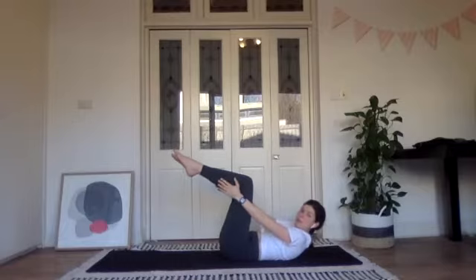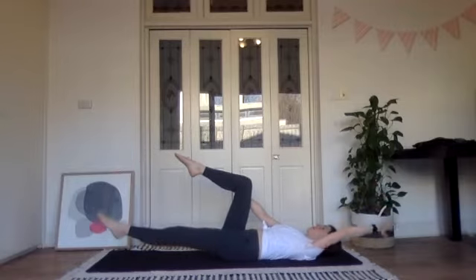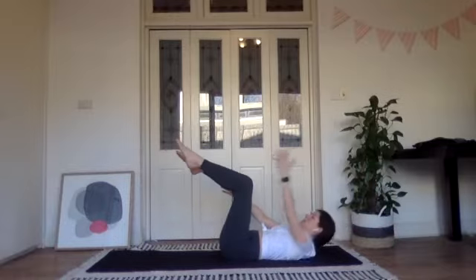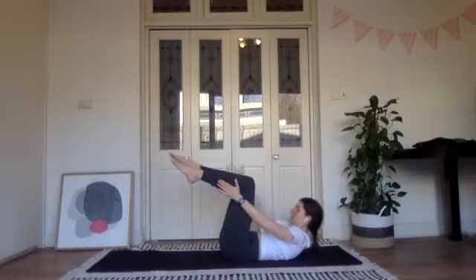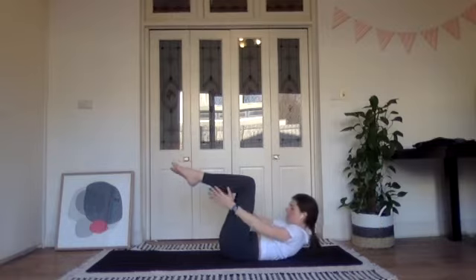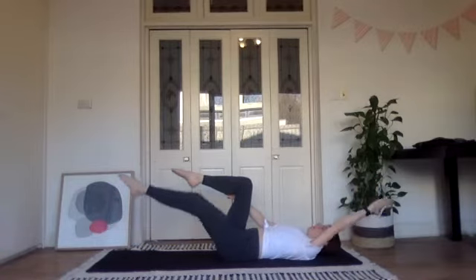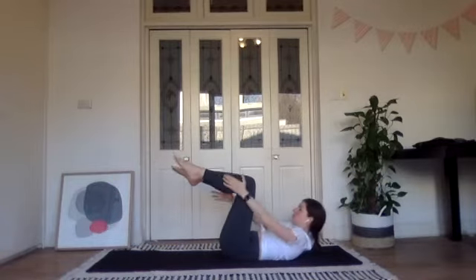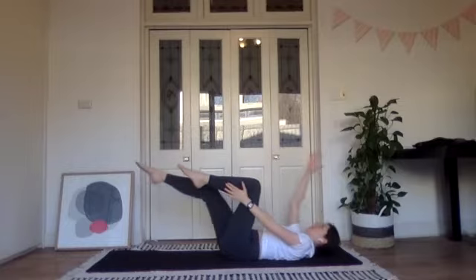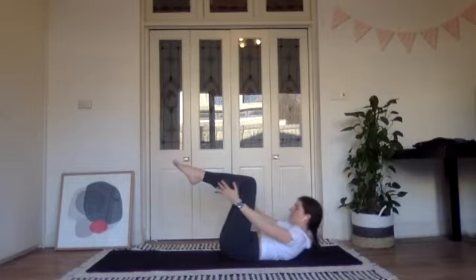We're going to extend the same arm and leg: lie down, reach your left leg out long, lower your left hand behind your head, keep the right hand on your right leg, then curl forwards. Back to where we started and swap — lower the right arm and the right leg, then bring them back in and curl forwards. Let's inhale as we stretch and exhale as we curl.